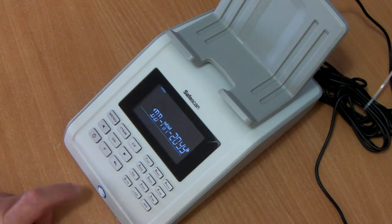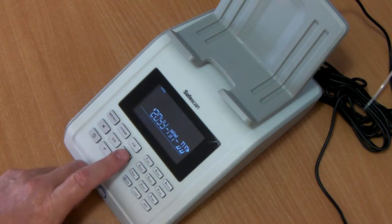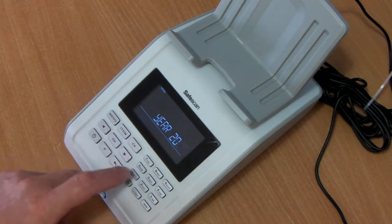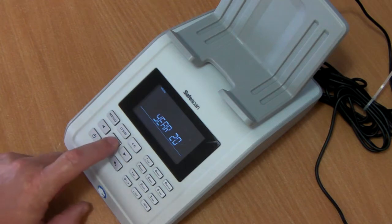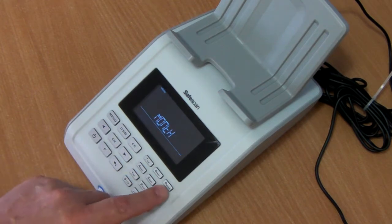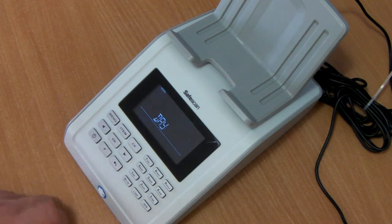And the same as well for the date. We can scroll across to change the date format, or we can press OK and change the year, put the month in and put the day in.